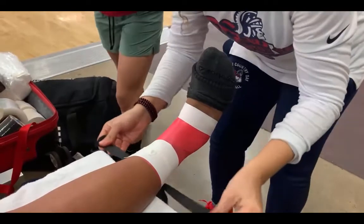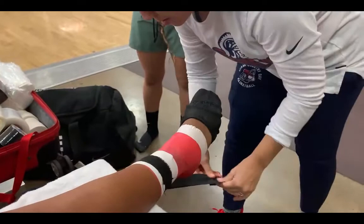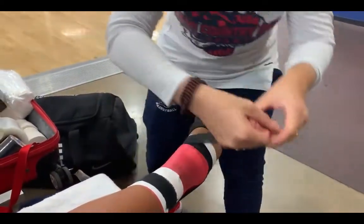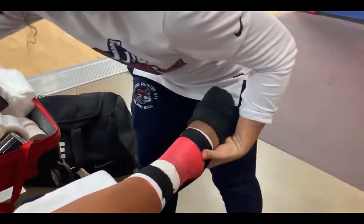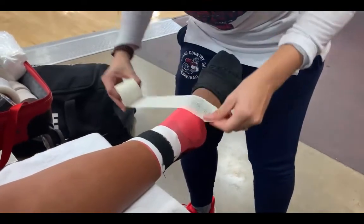I've already pre-cut some elastic tape — this is some Power Flex that I've cut into a dog bone shape. I'm going to anchor it at the top, then have her point her foot into plantar flexion and secure the bottom, so this is going to actually support the Achilles itself.